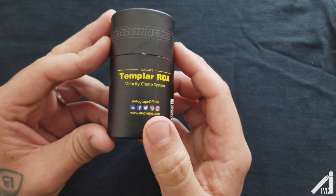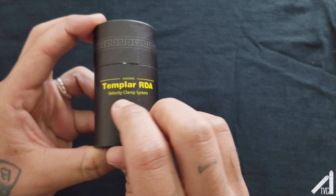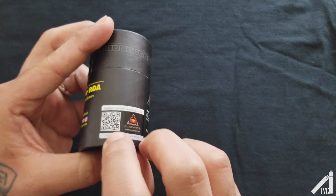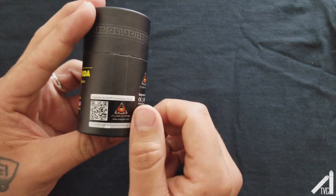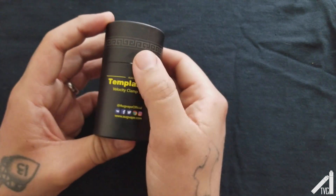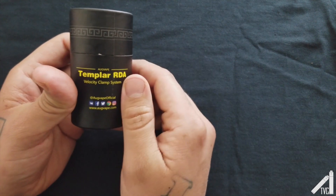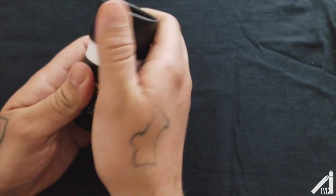We are looking at the Templar RDA. It says 'velocity clamp system' by AugVape. The packaging has all their social media on there, a QR code, and a scratch-off authentication strip. It has AugVape branding and all the good stuff. My buddy gave me this to review and I accidentally forgot to ask for all the other accessories, so I apologize about that. Let's go ahead and see what we got in here.